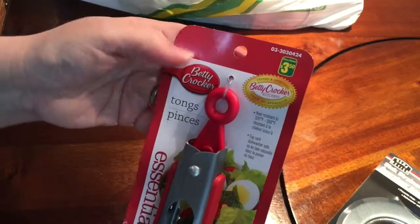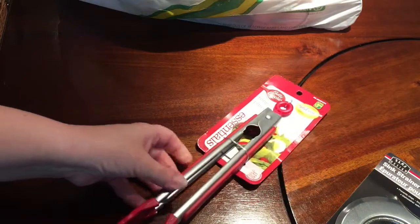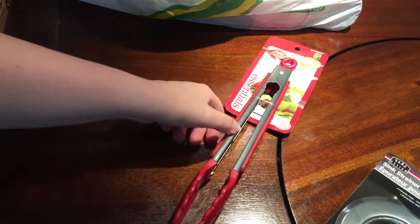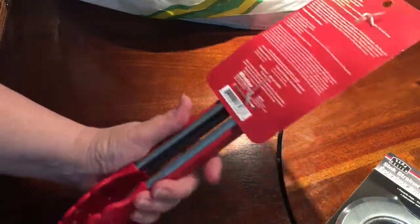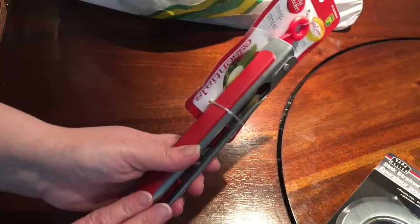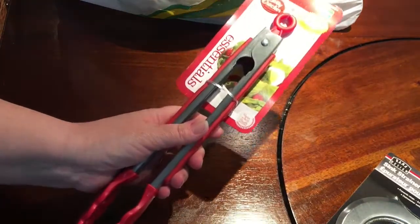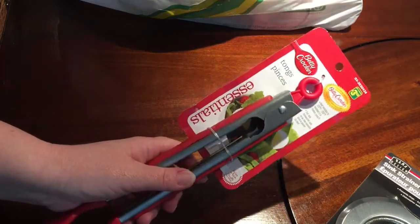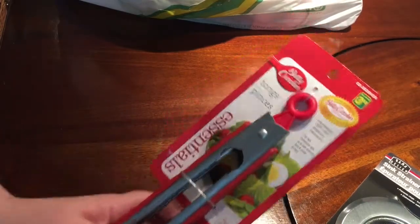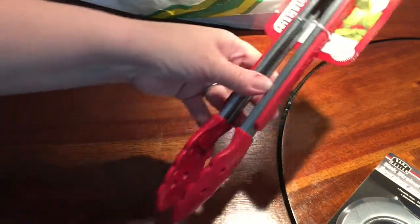I got a pair of Betty Crocker tongs — the Essentials line. I really like these Betty Crocker kitchen utensils and tools; they work great and they're really well made. The reason I bought this is because my previous pair was somehow broken. No one will tell me why it's broken, and you know what? I'm not asking. I just got another one. It's $3.50.